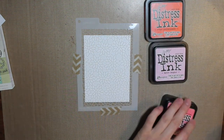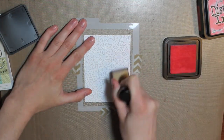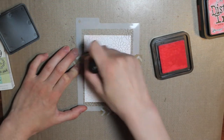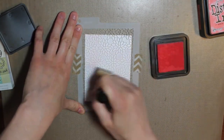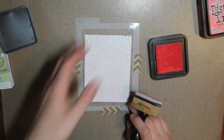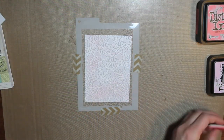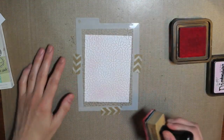I have three different distress inks that I'm going to be using. I'm starting with the lightest, which is Spun Sugar, and I'm just going to apply that all over my white cardstock. Now when I did this, the paper underneath started moving a little bit, so I would suggest taping your cardstock down to your sheet as well. But in the end, it kind of added a cool effect — it looks a little bit 3D actually.